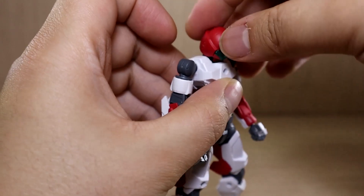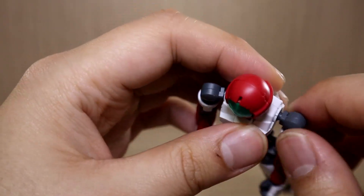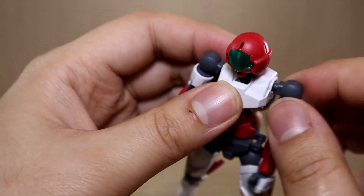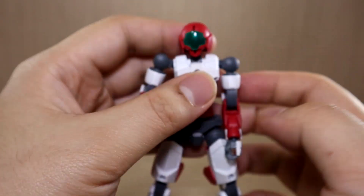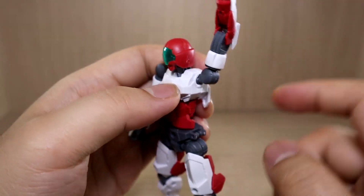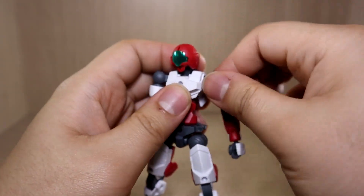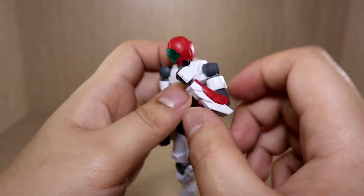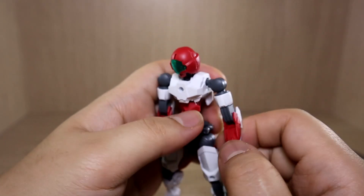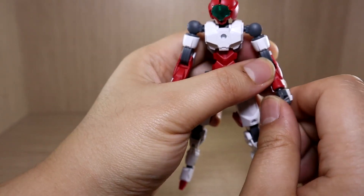Before applying armor, let's check the articulation on the base frame. The head can go up and down, and 360-degree rotation is no problem. The shoulders are typical ball-jointed — you can plug them in and move forward and backward; there's no polycap on the shoulder joints, just pure plastic. The arms can go more than 90 degrees to the side, and there's a nice 360-degree twist on the arm itself. The elbow has a double-bent joint, and the joints on the arm are still C-clip type.